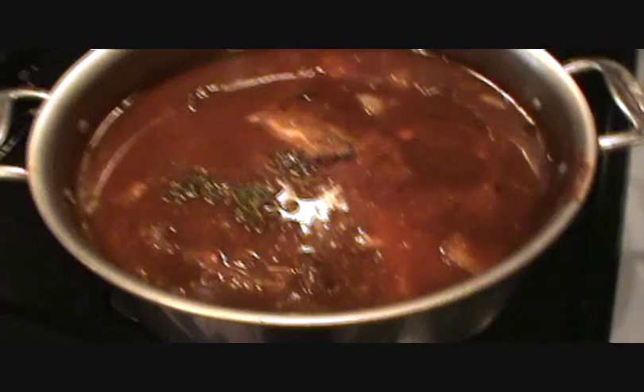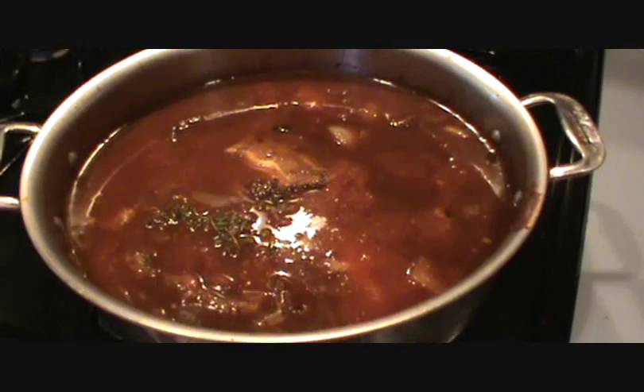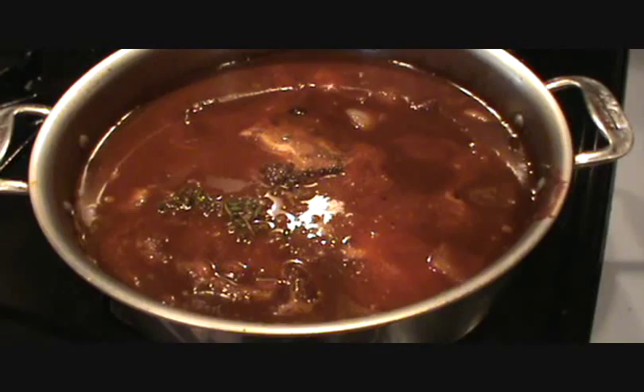It'll take three or four hours at least before that meat is falling off the bone. But when it is, it's done and very delicious. That's it for now.